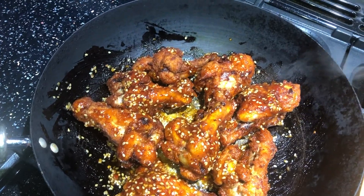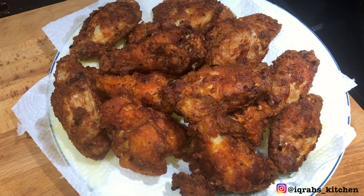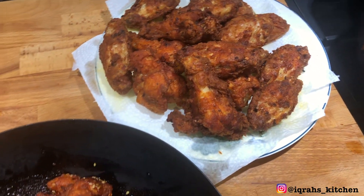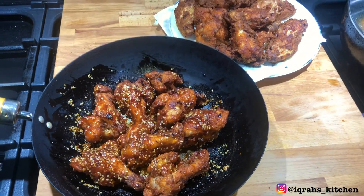Super simple and quick honey glazed wings. I hope you enjoyed today's video. Send me your recreations on Instagram and make sure you like, subscribe, and comment below with some recipes you would like to see. Thank you for watching.